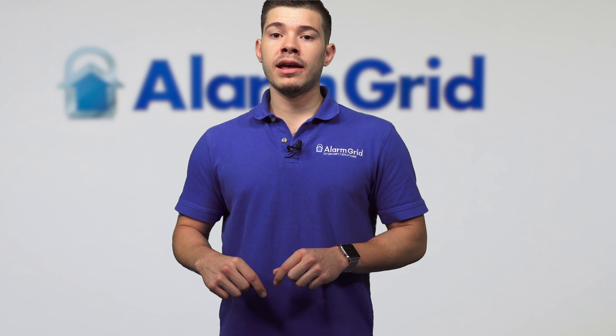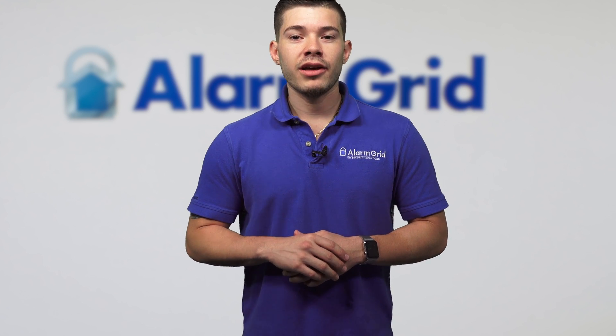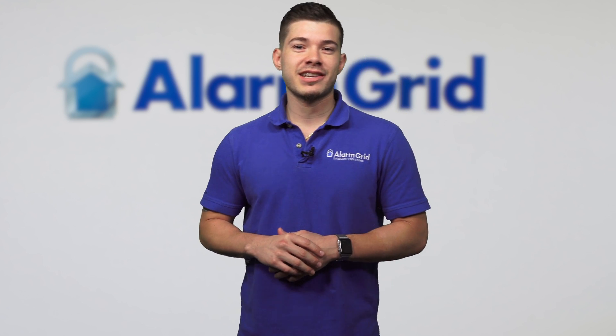If you guys found this video helpful, make sure to hit like. Also subscribe to our YouTube channel and enable notifications so whenever we upload new content you can get notified. If you have any other questions, feel free to email us at support@alarmgrid.com. Thank you guys very much, I'm George — see you guys next time.